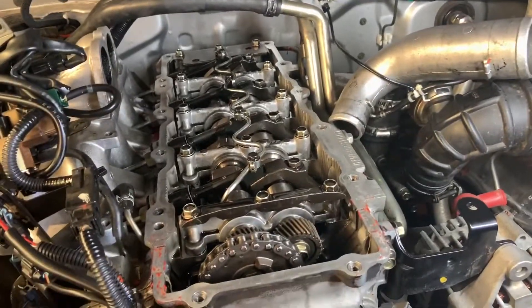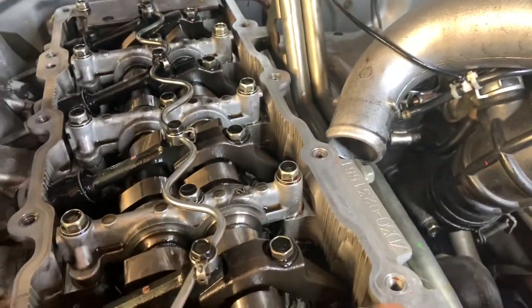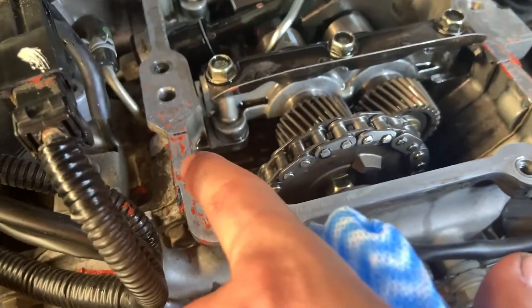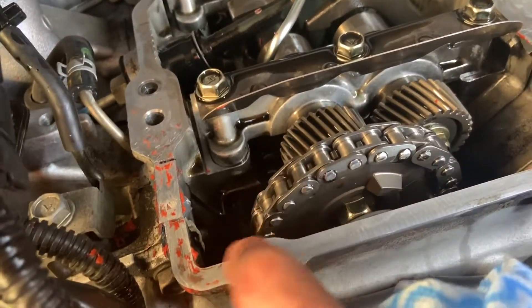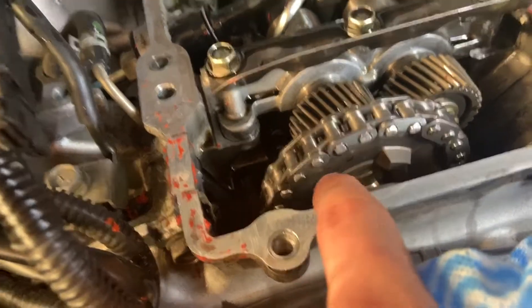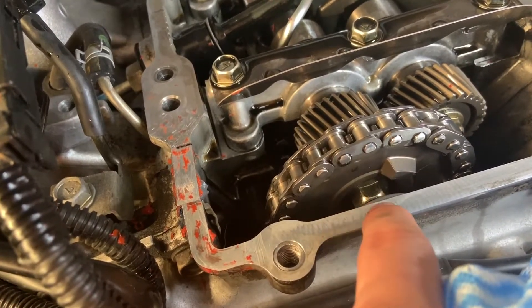So essentially what I've gone and done is just scraped off as much as I can - all the gasket material. There's still some there, I'm going to try a little bit more just to get it off. Essentially you just want to scrape it off with something plastic, preferably not metal because you don't want to actually scratch the head. Make sure it's flat so the rubber gasket has something to bond to when you do put it back on.